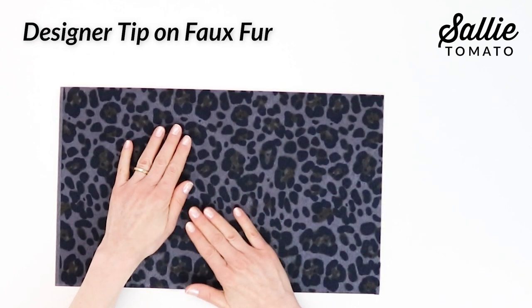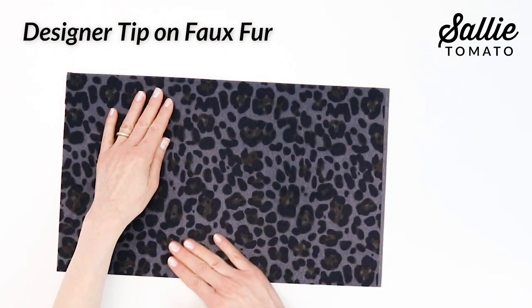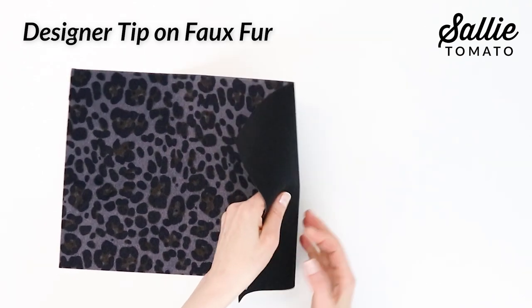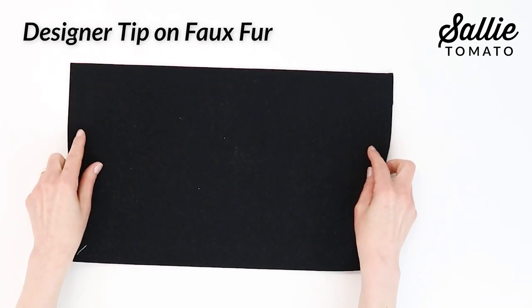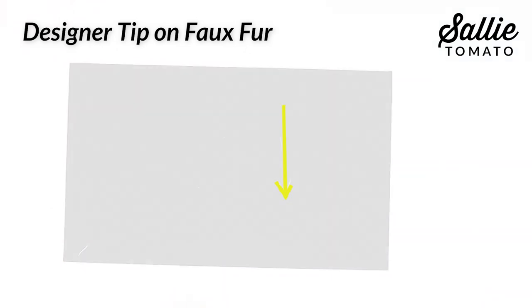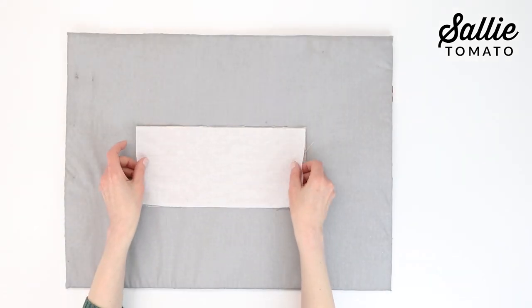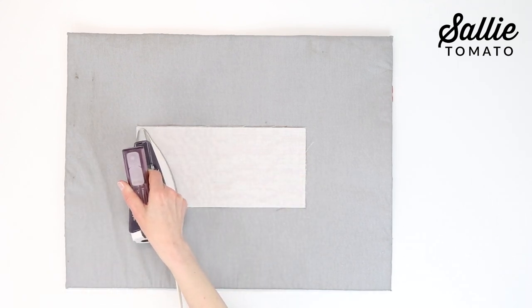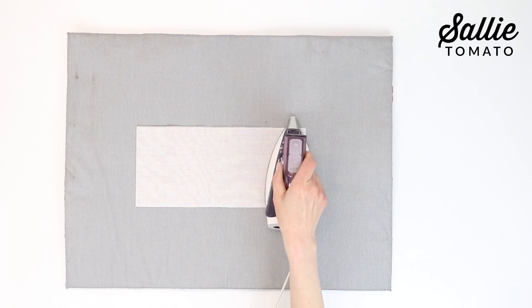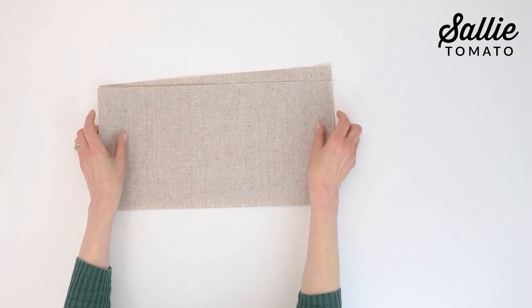A quick note about cutting out faux fur fabric: you want to pay attention to the nap, which is the direction the fur lays. For the smoothest feel or look, make sure the fur is smoothest from the top down to the bottom. Place your pattern with the top aligned to the top of the faux fur and the bottom of the pattern at the bottom of the fur nap. Since I'm using faux fur and faux leather for the Barbara bag, I'm fusing interfacing only to the lining pieces — the lining front, back, and the base piece. Follow the manufacturer's instructions for fusing the interfacing to the wrong side of those lining pieces.